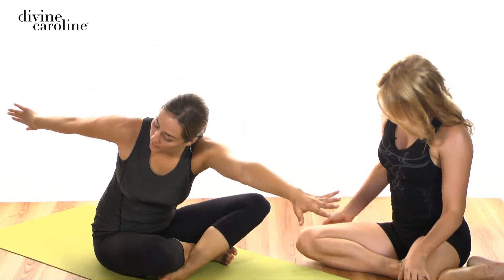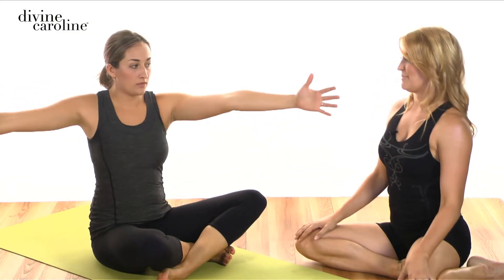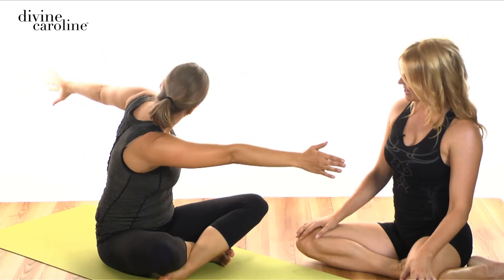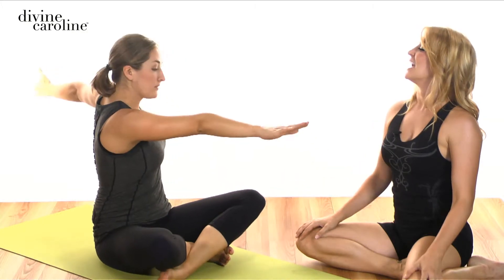Start the arms out to the side. You're going to inhale to your left to turn, exhale rounding down, let your head relax as you go, inhale to lengthen back up, and then exhale back to the center. And again, inhale to twist, exhale rounding down, pulling the abdominals in and up as you come up, and exhale back to the center.